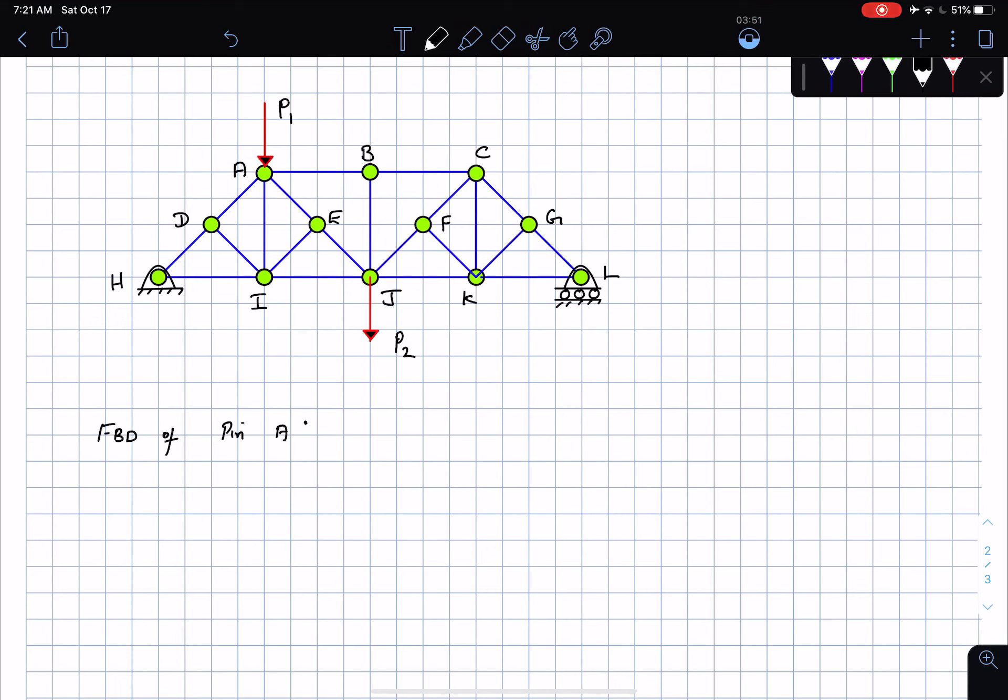At pin A, the forces acting are: the force P1 acting vertically down, FAB, FAD, FAE, and FAI — all bars assumed to be in tension. My first suspicion is that there are too many things going on at this pin; it does not seem to satisfy any of the three criteria. You can also mentally check if summing forces in the x or y direction gives zero. No zero force members are identifiable, so I just move on.